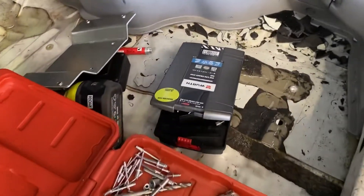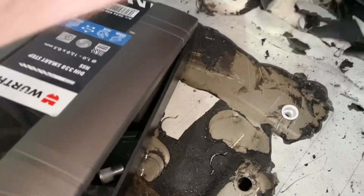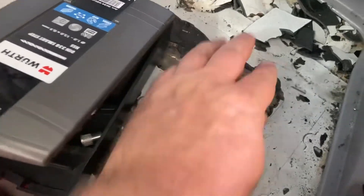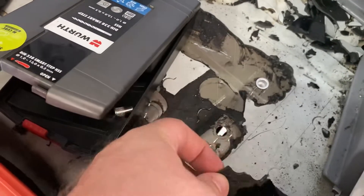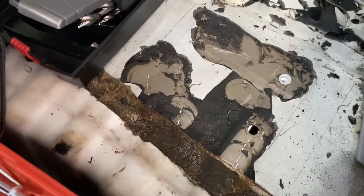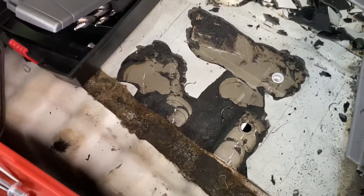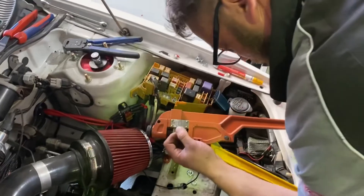Justin's gone through and cleaned up this old sound deadening material. Because nutserts are going in, you don't want to leave this material under the nutsert because it will wear thin and create movement — and you don't want that with a battery bracket. So all this has just been cleaned up. Nutserts will go in there and that's what the bracket will bolt into.